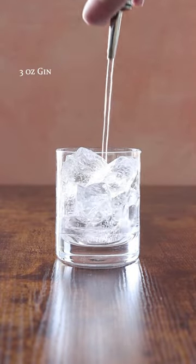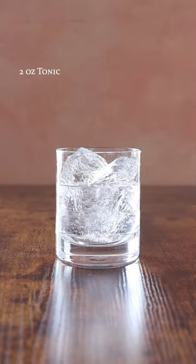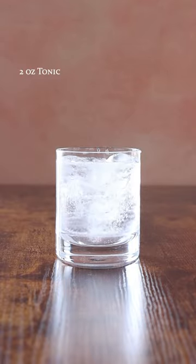Dive Bar Gin & Tonic. Three ounces of gin, two ounces of tonic, garnished with a poorly cut lime.